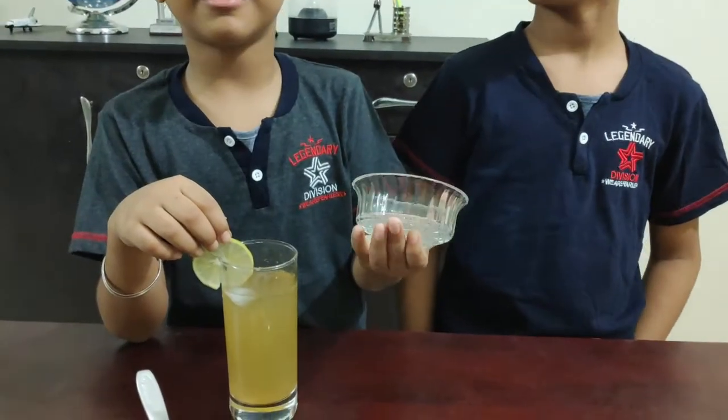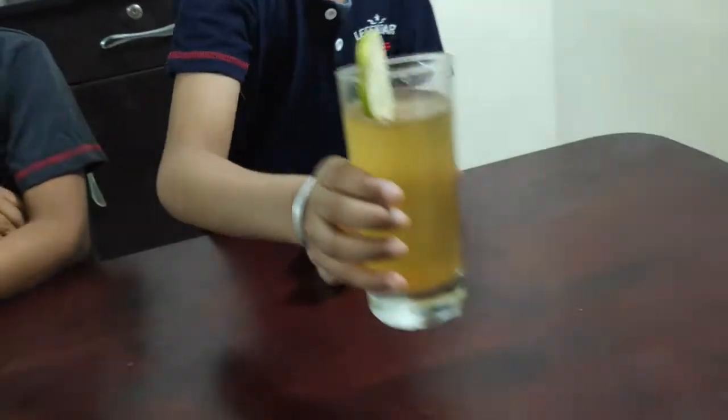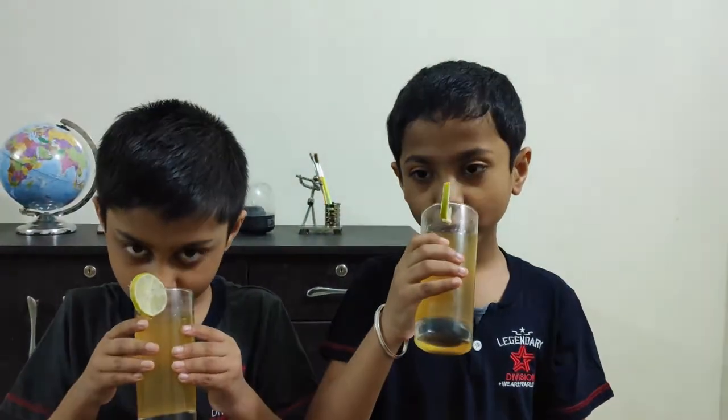And it is ready. We have already made one more glass of lemonade. Let's taste it. It is tangy, sweet and salty. Its taste is excellent.